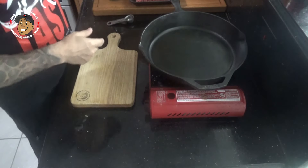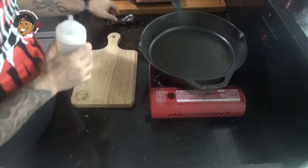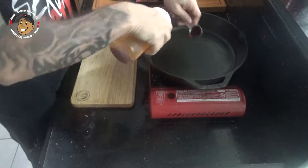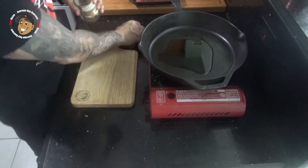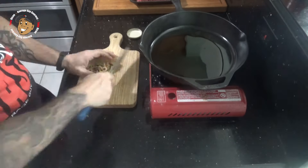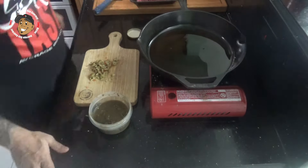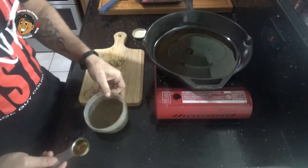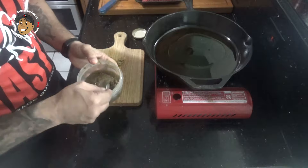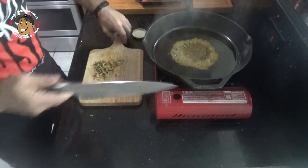Then over here on my stovetop, I'm gonna take a little bit of achiote oil and get that heating up. While that heats up, I'm gonna go ahead and chop up some olives. Once my oil is nice and hot, I'm gonna add some sofrito and my chopped olives.